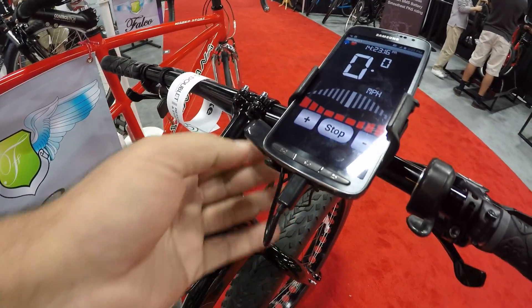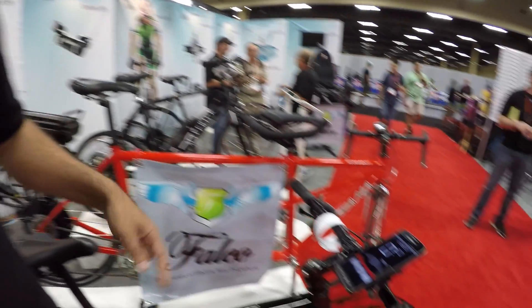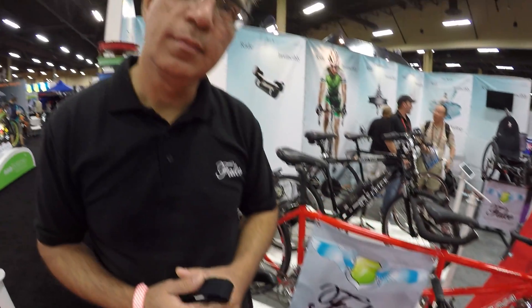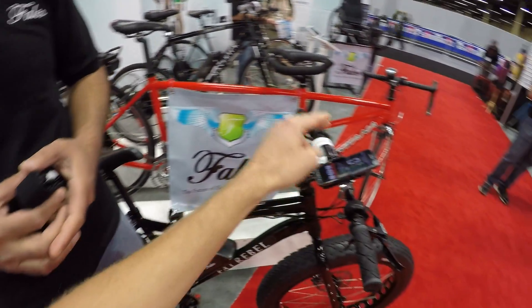I know you've been working on the smartphone app for a while and it's wireless. This has ANT+ and connects with heart rate as well. You can connect the heart rate monitor to the motor and set your target heart rate — say 143 beats per minute — and the motor automatically assists you more if you're overexerting at 150 beats per minute, giving you a consistent workout. Higher the heart rate, higher the assist.